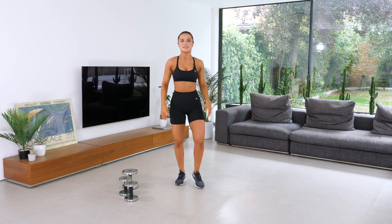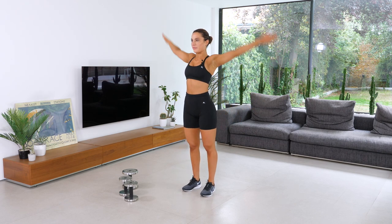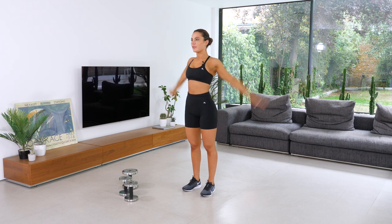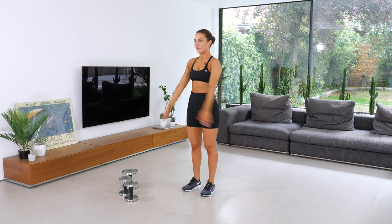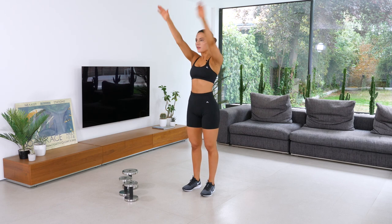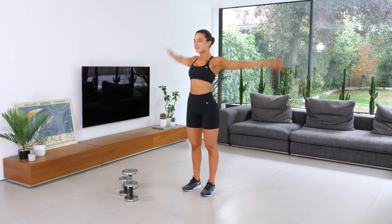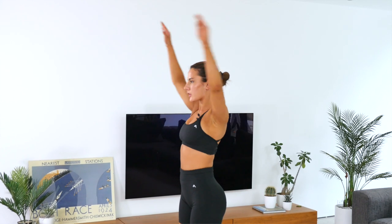We're going to stick with the 360s — feet shoulder width apart. Ten clockwise and ten anti-clockwise. Let's go. One, two, three, four, five, six, seven, eight, nine, ten. Switch. Good job.